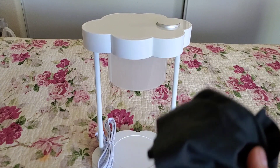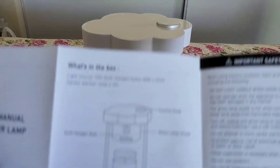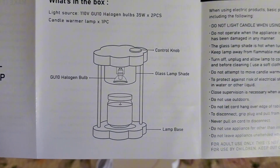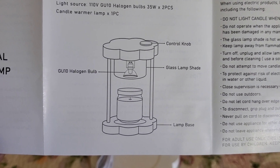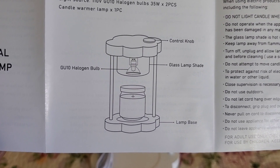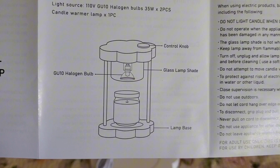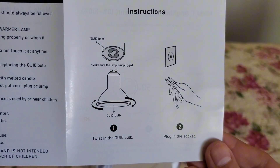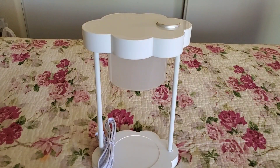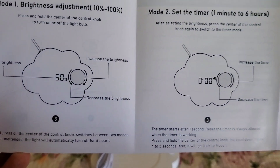I got my lens cloth case and I have it right here. Let me go ahead and show you the instructions — I've already read them. Right here in the diagram, it has a lot of information, like where the control knob is, where you switch the temperatures and settings. I'm going to install the light bulb right under the glass lamp shade. And I believe in the back, it has instructions on how to use it — for example, if you want to adjust the brightness or the timer.